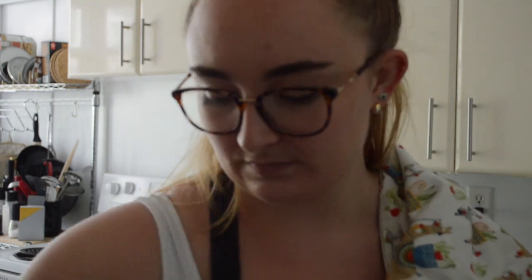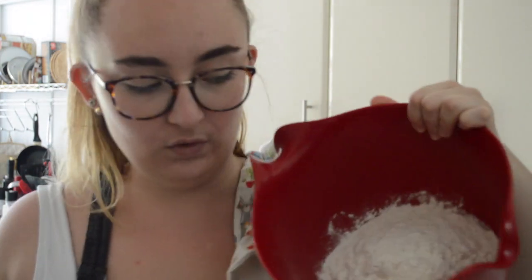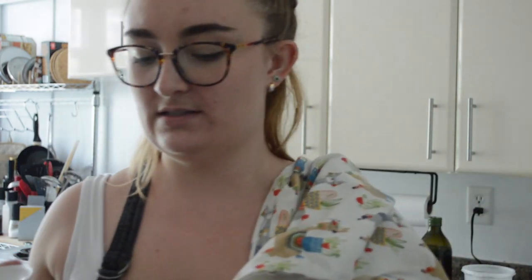I've measured out my flour, it's in this bowl. Two teaspoons of salt — what you do is put your salt on one side and your yeast on the other, so the salt doesn't kill the yeast. If you put the yeast right directly on top of the salt, or vice versa, it's gonna kill the yeast.